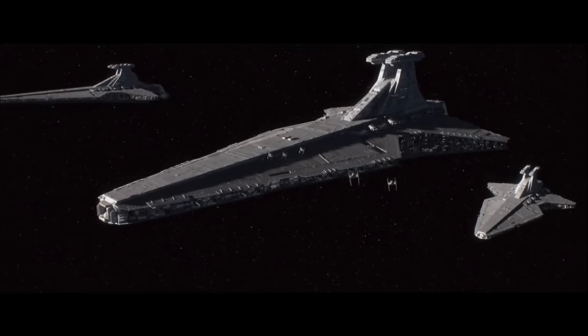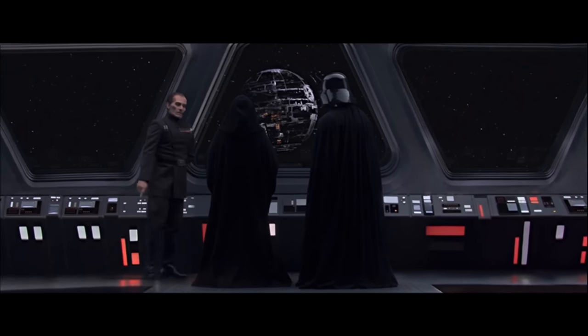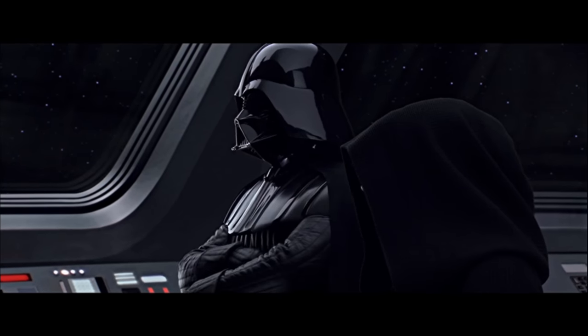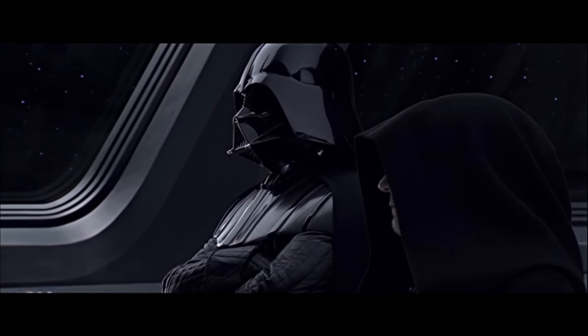The next modification is turning this Republic Cruiser into an Imperial Venator — like what we see at the end of Revenge of the Sith in that very brief scene showing Tarkin, Palpatine, and Vader on board this grayed-out Venator, or Star Destroyer now. That is pretty awesome looking in my opinion.